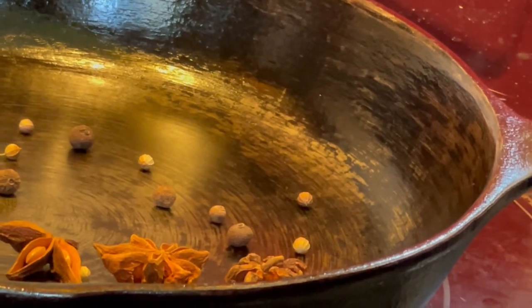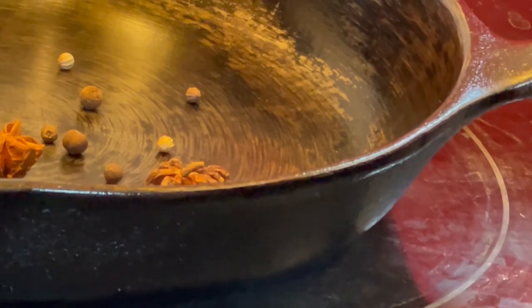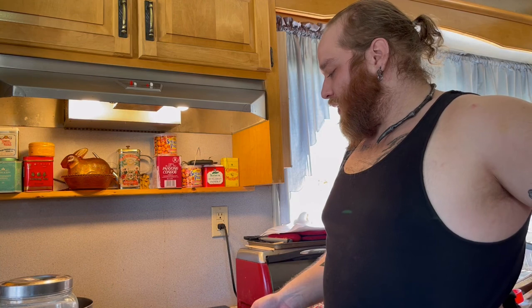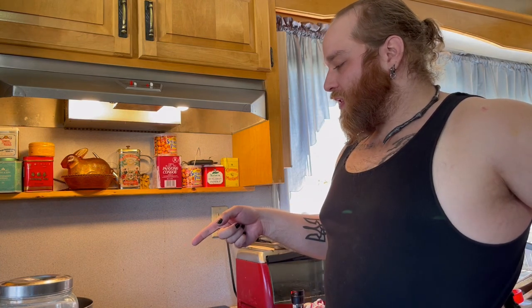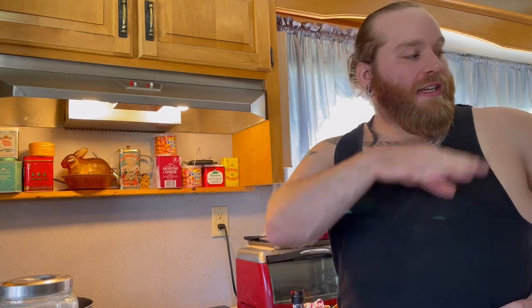I see star anise, coriander, and allspice. When this is ready we're going to switch it over to the pot, add the apple cider vinegar, and then after we ladle that into the first two jars, we'll add the salt and sugar too. After we ladle that into the first two jars, then we will add the lychee cider into the last batch to cook a little bit longer.